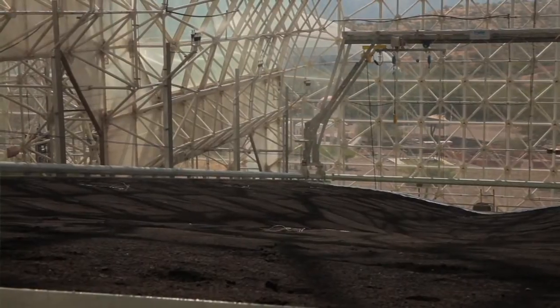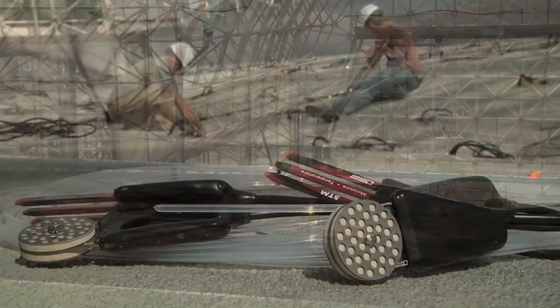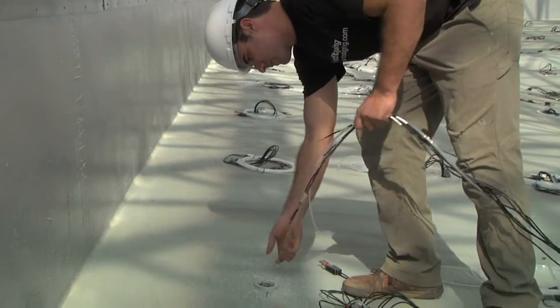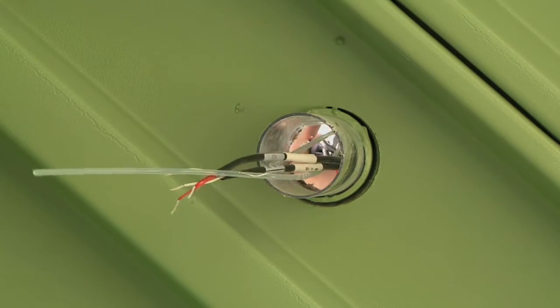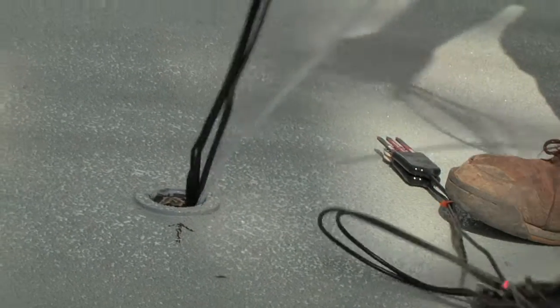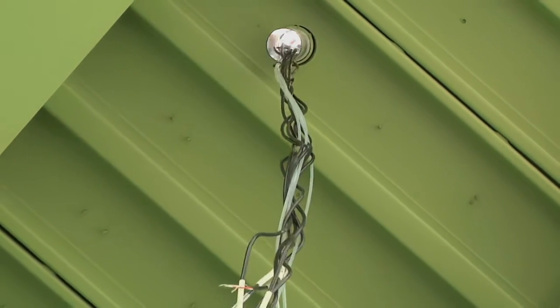Once soil water is saturated, it exerts a downward pressure that's measurable using these pressure sensors. Because we have something like 34 of them in each landscape, we can use those measurements to make a map of the water table — allowing us to tell where water is saturated and how fast water is moving, because the slope of the water table indicates resistance to flow through the soil medium.